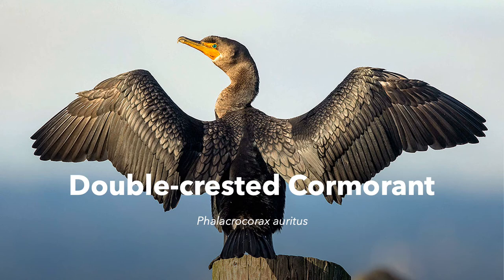Hey guys, my presentation this week is on the double-crested cormorant. It's known by the scientific name Phalacrocorax auritus, and this was NJ seashore species number five.